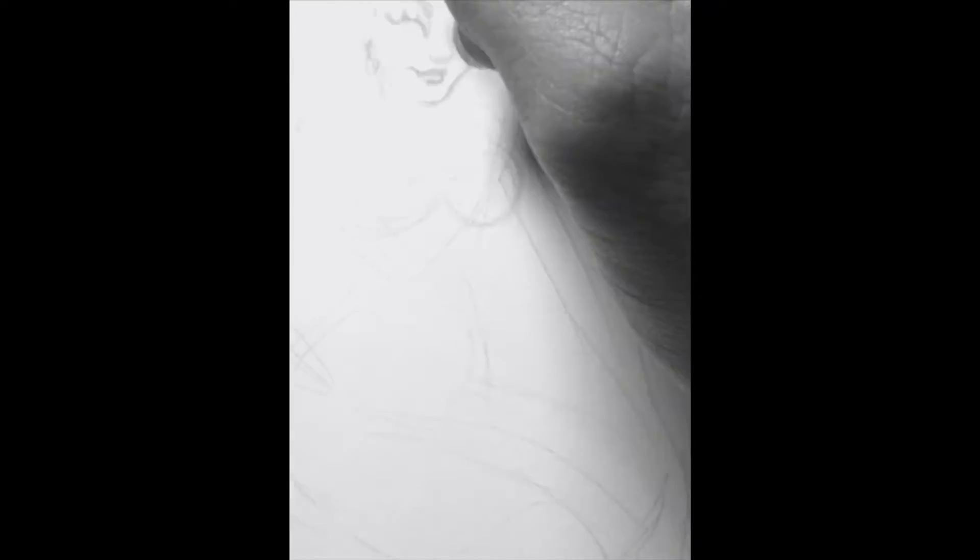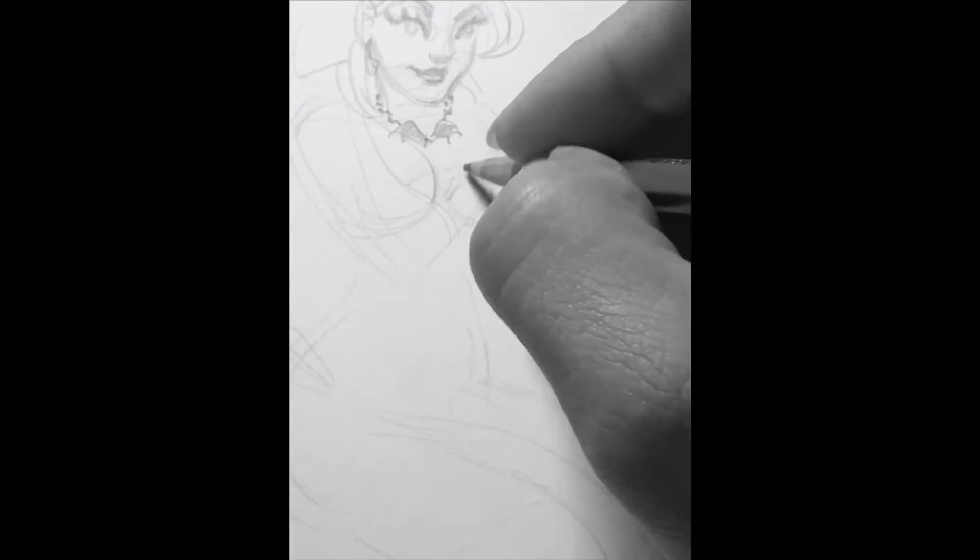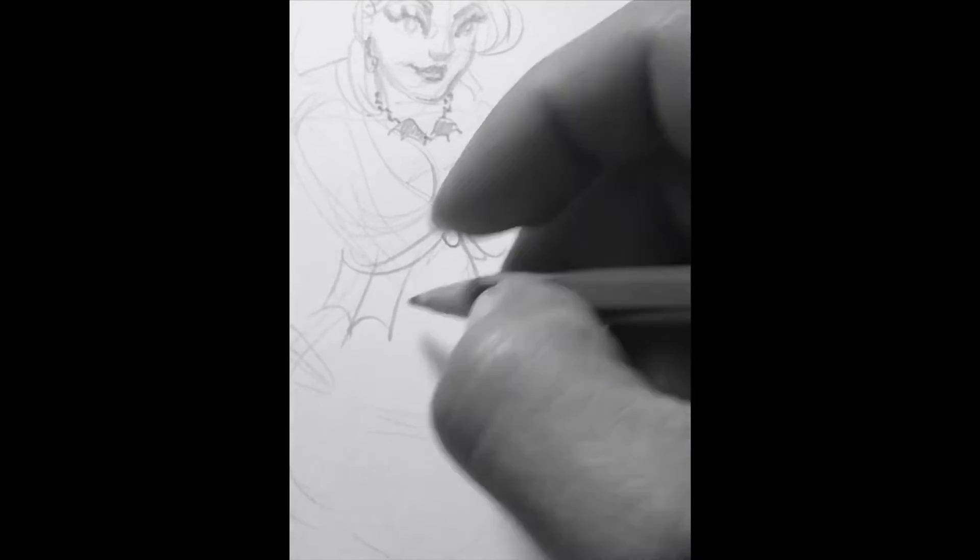If I'm doing something cartoony like this, I can be a little more free with how big I make the eyes and the smile, that kind of thing. Features are a little bit exaggerated.